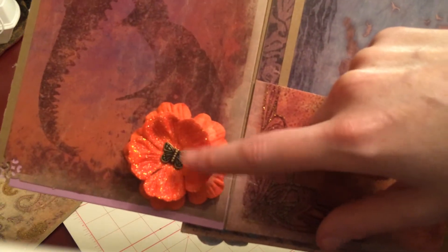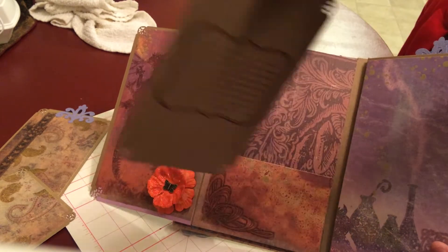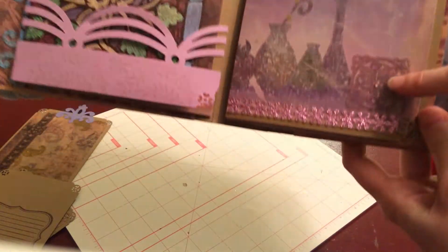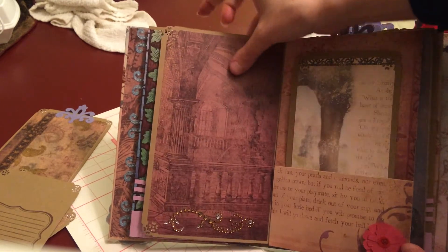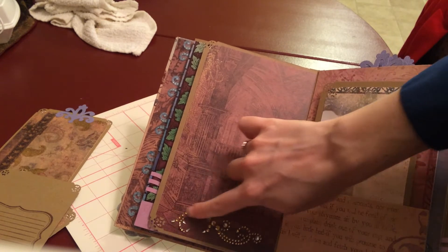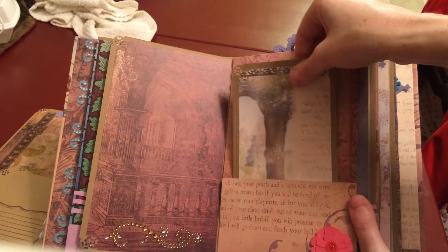These are Recollections Flowers, and I glued a charm in the middle — it's a little butterfly. On this page, another pocket with another tag, with some journaling on the back and some embossing on each end. Another big photo mat. I used one of those bling runners on the bottom and another little pink bling. That flips open to another photo mat with an edge stamp and a bling swirl. On this side there's another Recollections Paper Flower and another pocket with another tag.